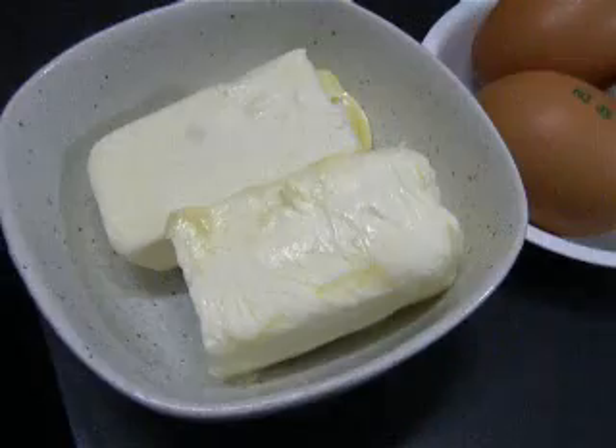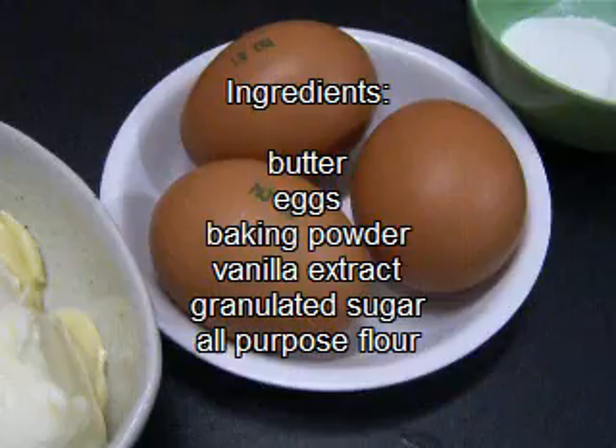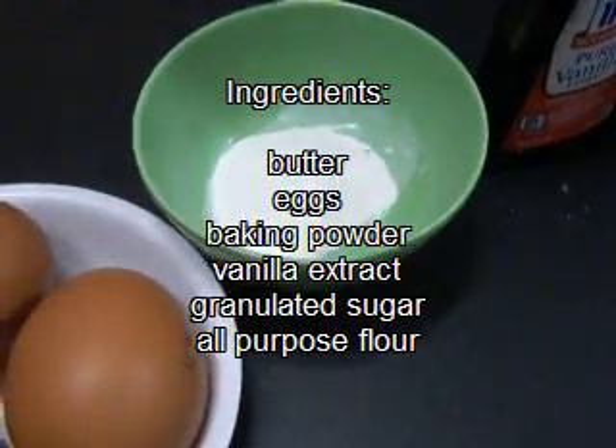Hello everyone and welcome back to Cook and Share. Today we're making mamon, which is a Filipino sponge cake, and it's incredibly easy and delicious. Our ingredients are butter, eggs, baking powder, vanilla, sugar, and all-purpose flour.